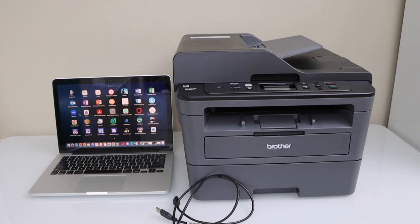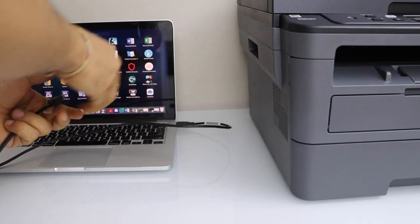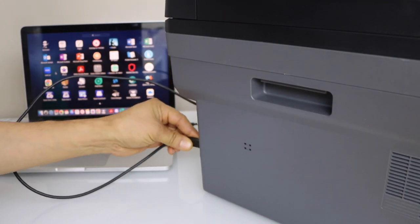So let's do the setup. Connect one end to your laptop or MacBook and the other end to your printer. It should be at the back of the laser printer.